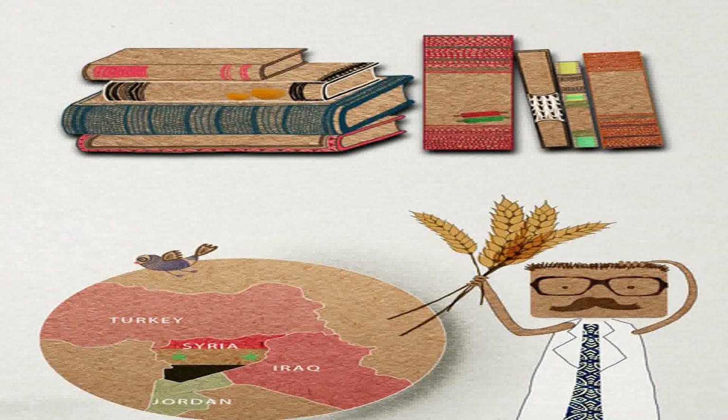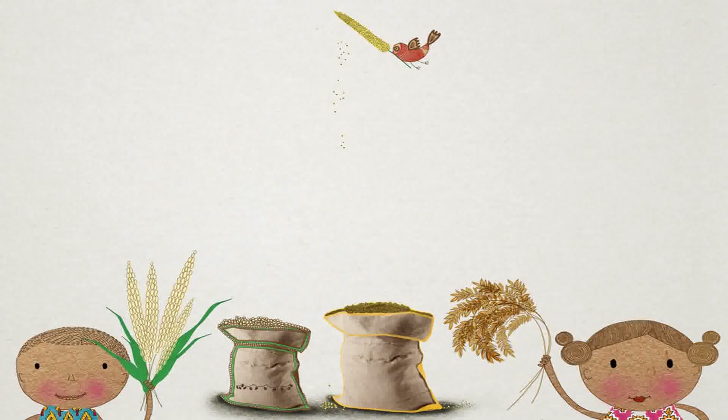Can you find out: can puris be made from jowar, bajra, or rice flour? Apart from puris, what are other things we make using wheat flour? What happens if you put too much water in the flour? What happens when you use other methods of cooking flour, such as in a tandoor or on a tawa?